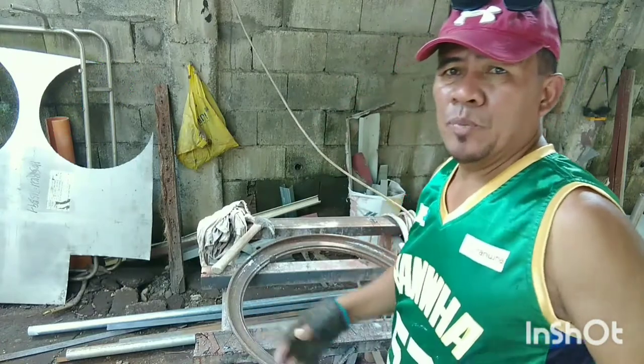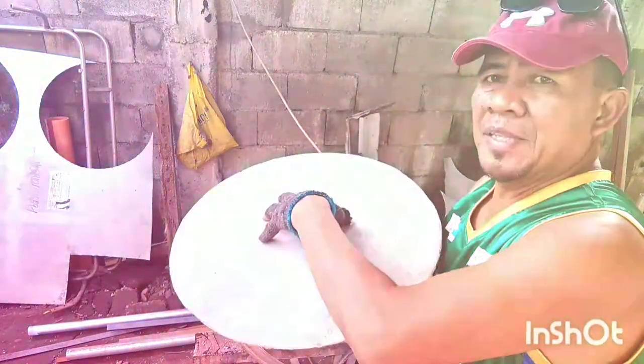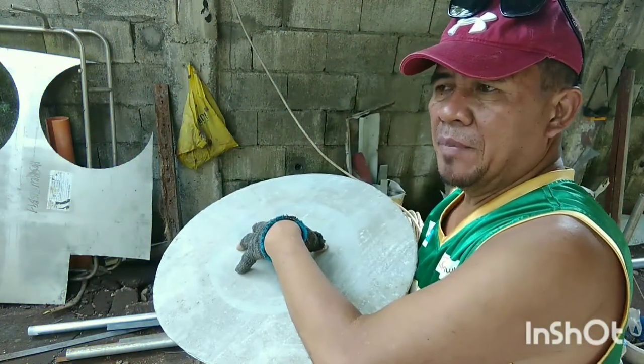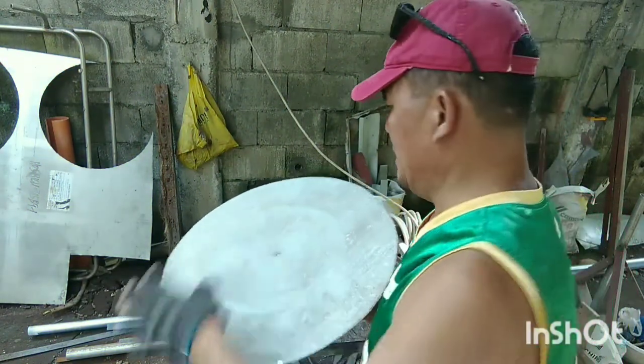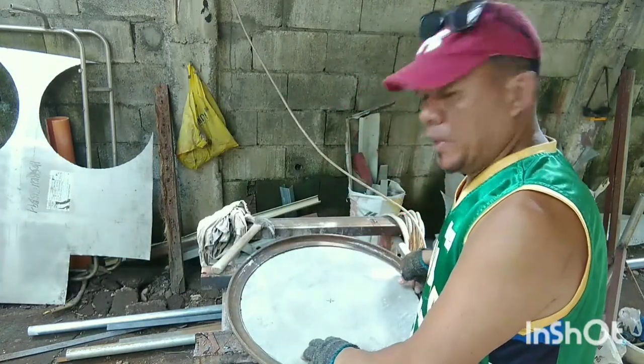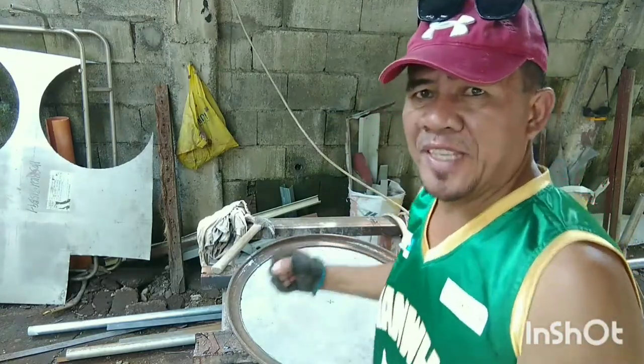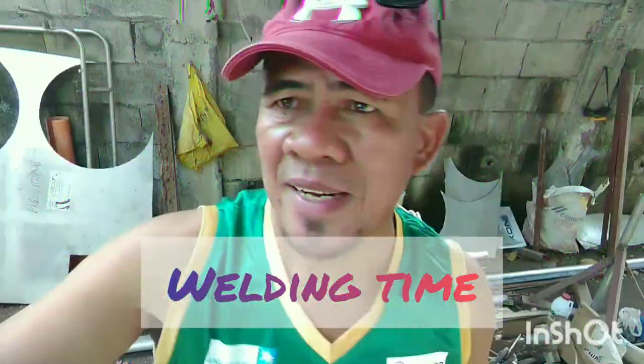Tapos dito po natin i-weld din sa gitna yung sanyang pinakapuno — yung ating pangtakip dito sa ating ring. Ang purpose po nito ay upang hindi magkalat ang cemento, at para maiwasan din po bumitak. Nilagyan natin dito, i-weld din po natin paikot, at saka lagyan po natin ng puste.